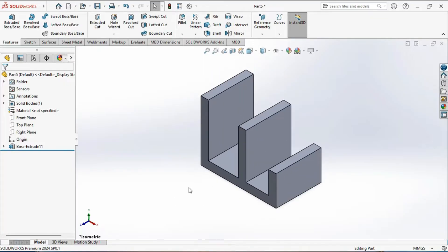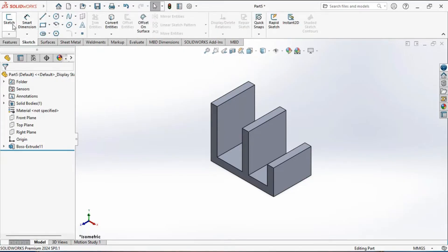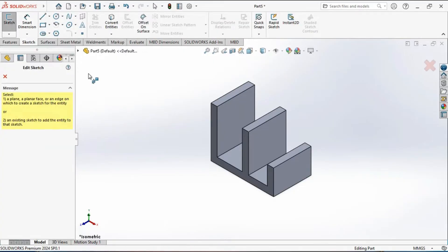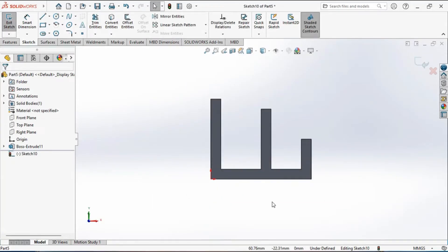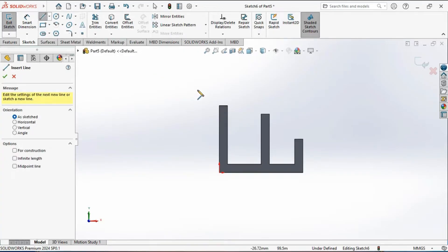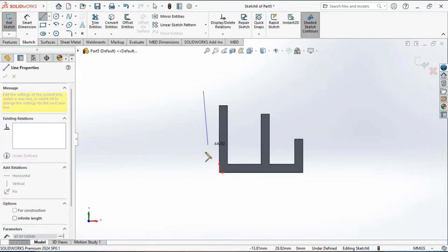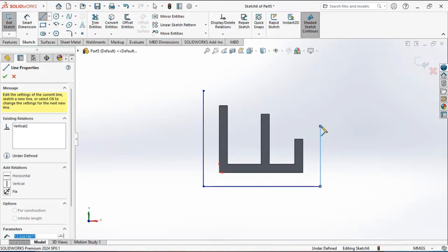We will now add another extruded feature by creating a new sketch on the front face of the model. Activate the sketch tool, select this face, and you are now in the sketching environment. Activate the line tool and draw a vertical line followed by a horizontal line, then a vertical line again.